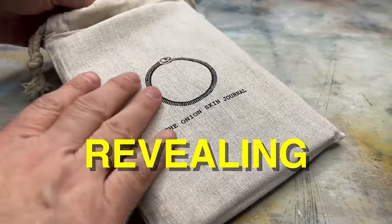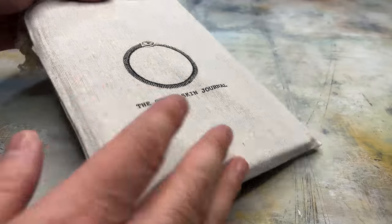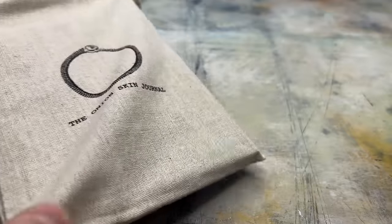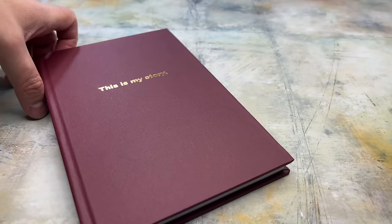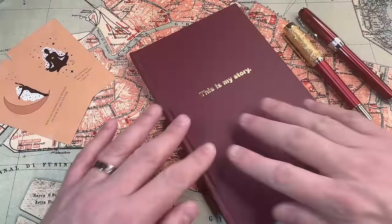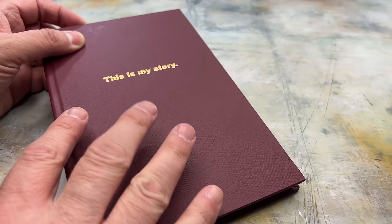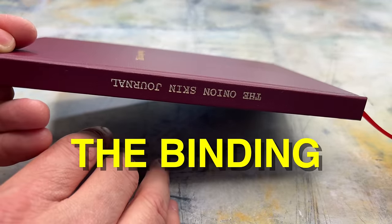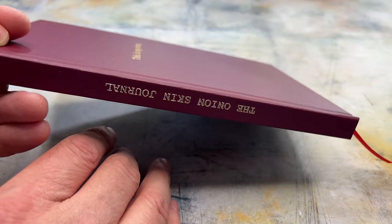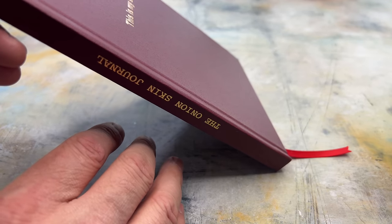Let's take a look at the onion skin paper. This is how the journal comes — in a beautiful burlap cover with the Ouroboros on there, a symbol of rebirth and recovery. So the inspiration starts right away. And then as you pull this cover away, this beautiful journal is revealed. This is the 'This Is My Story' journal with gorgeous gold lettering on this hard linen cover. Very nice binding. And you can see on the binding it says the Onion Skin Journal.